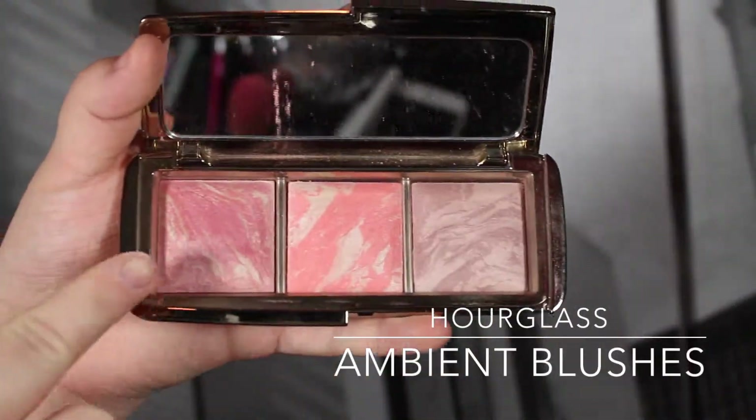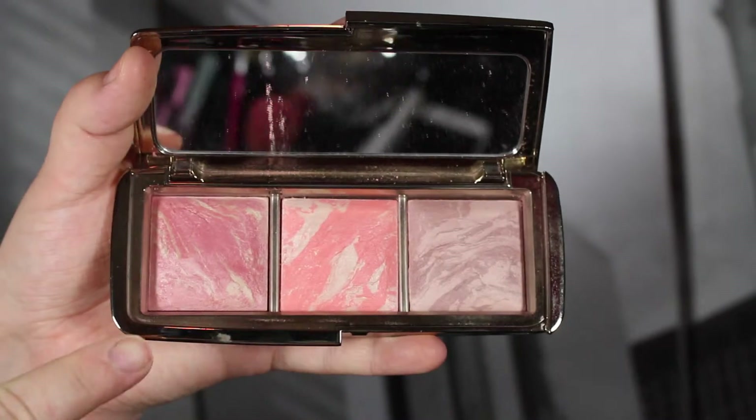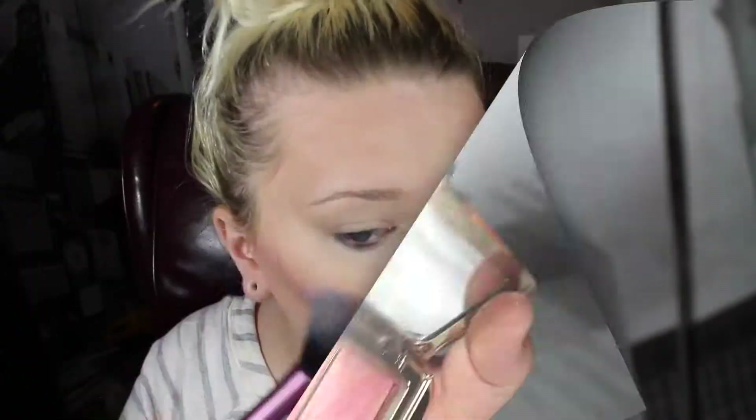Now I'm going in with MAC Studio Fix powder just to kind of set everything. Then this is the Hourglass Ambient blush — I tap my brush, swipe it across all three, tap off the excess, and then apply it. Look at the pretty rosy color it makes — it's gorgeous.